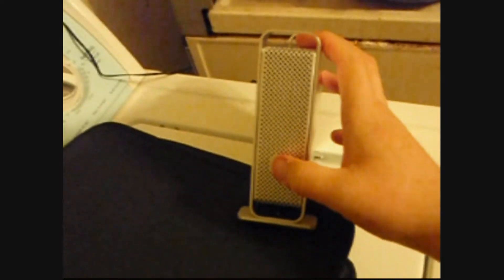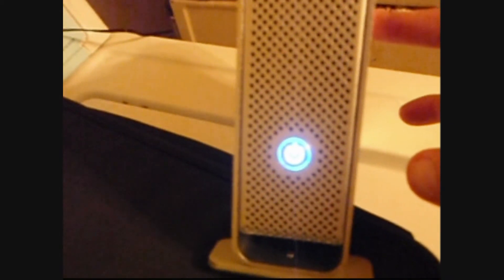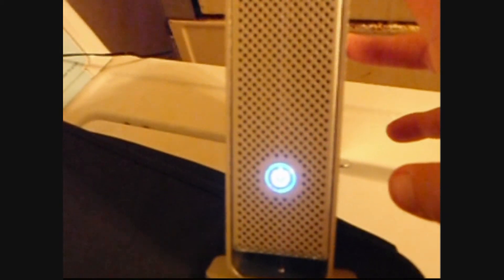Okay, I just plugged it in, and here we go — to find out. Can you hear that? I'd say it works. There we go.